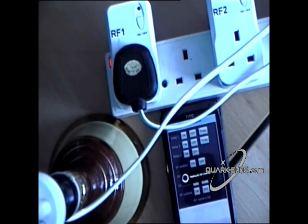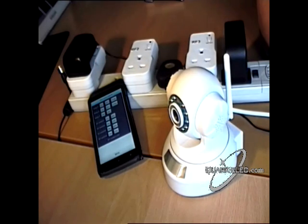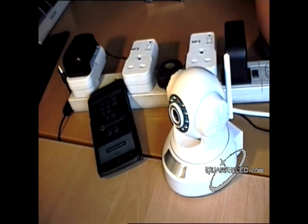But my main need was for a way to reboot webcams remotely, which brings us on to test 2, which shows that this controller fulfills this requirement admirably.